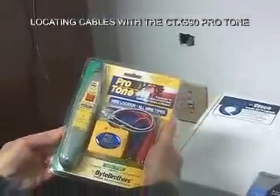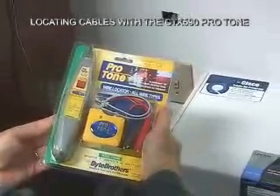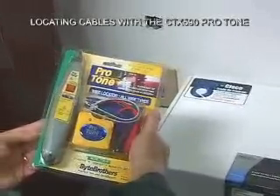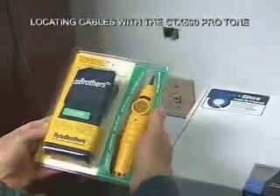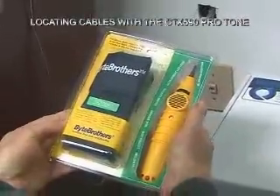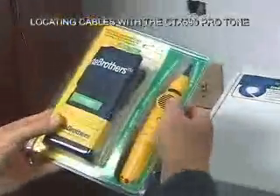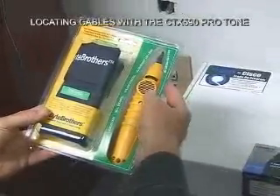Bytebrothers' new Protone wire locator kit is really a first-class tone generator probe kit. It uses the same probe that we've been shipping with our TVR and our real world certifier for years, and it has features packed into it that you're going to find very useful on the job. The probe itself has a built-in LED that can light up dark closets, has a volume control, has a real speaker, and it's good and loud.